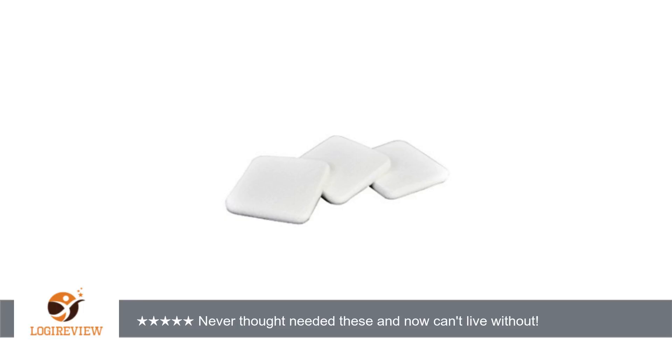A customer wrote: I can't believe I'm resorting to ordering these online. My local stores no longer have them and I've found I can't live without them — and I realize that sounds a little neurotic when discussing makeup sponges, which I never even thought were important. I love these. I hope they are not missing in my local stores because they are discontinued. I would be distraught.